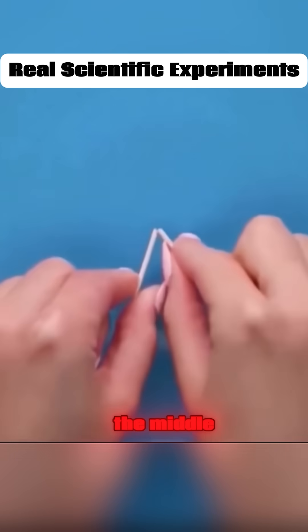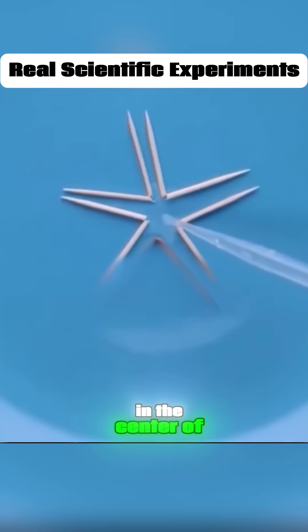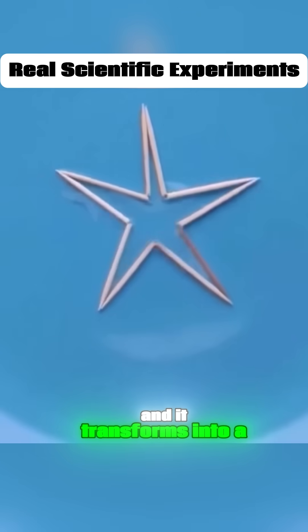Break a toothpick in the middle, arrange it as shown in the video, place a few drops of water in the center of the toothpick, and it transforms into a star shape.